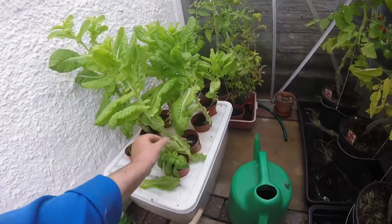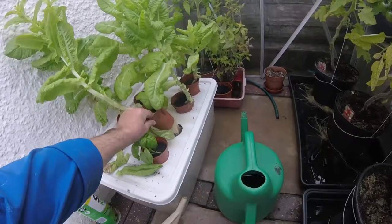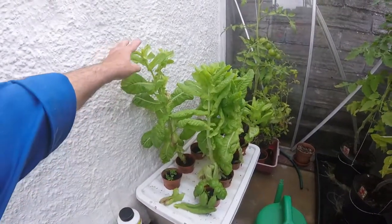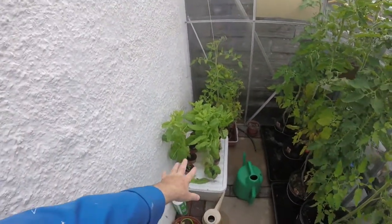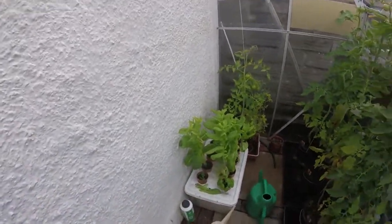You just put the lettuce plant in and let it grow. As you can see the roots are going into the water and the feed mix. They're going over now, they're starting to go to seed. It's obviously in water rather than in the ground, which I think they call hydroculture - I think I've got that right.